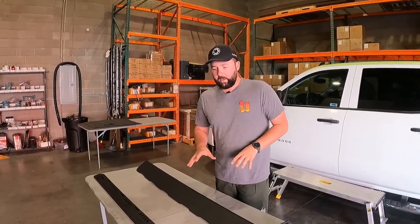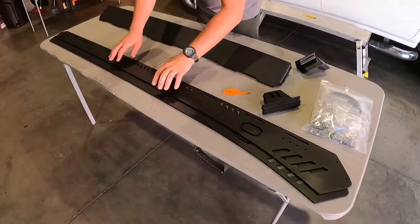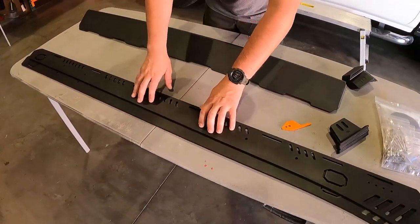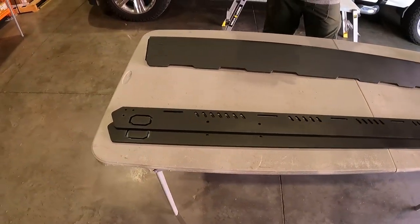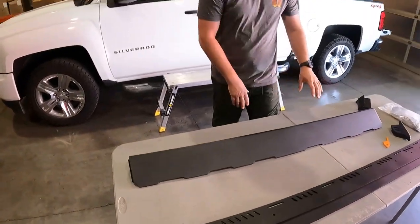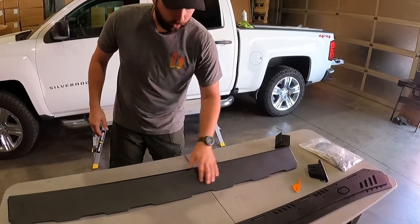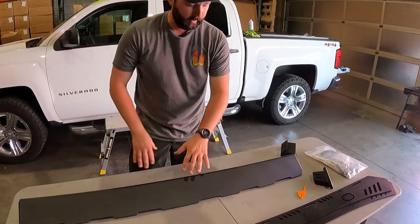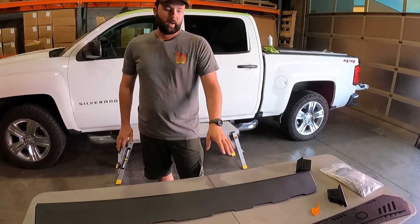What you're going to get with your 1500 kit is two sides — driver and a passenger — however they are ambidextrous, so they can go on either side; they are not side specific. You'll also get your front fairing. In this instance, we have a no-cut front fairing, so there are no drop cuts or holes or any sort of fancy work here. This is just our standard no-cut fairing for non-light-bar users.